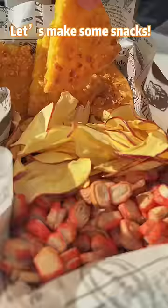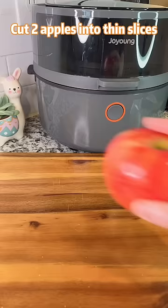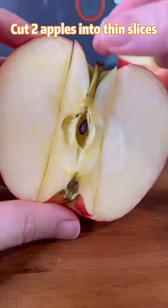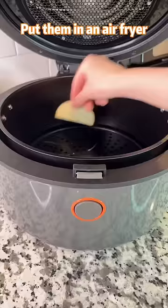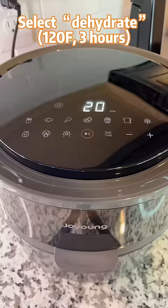Nice weather, let's make some snacks. Cut two apples into thin slices. Soak in salt water and dry with paper towel. Put them in an air fryer and select dehydrate.